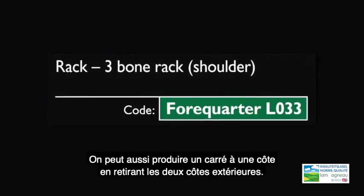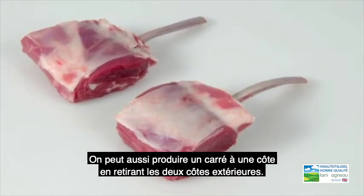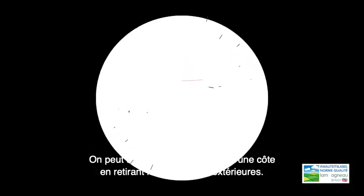We can also produce a single rib rack by simply removing the 2 outer rib bones.